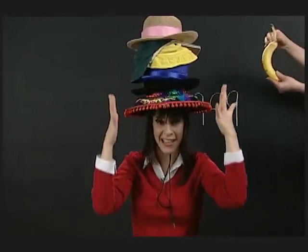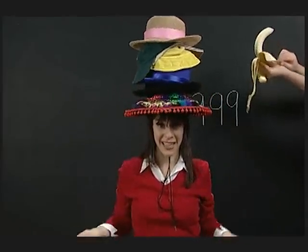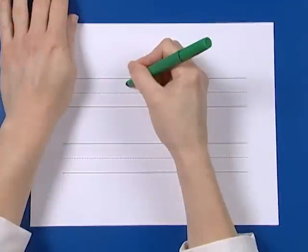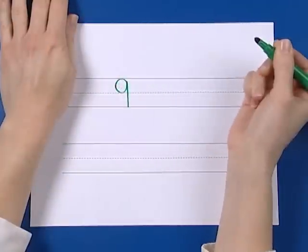Nine silly hats on my head. Uh-huh. Nine silly hats on my head — if they fall off, won't I feel sad. Up, bend, around, back, up, line, down. Nine.